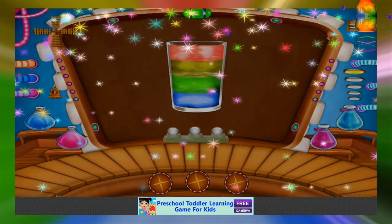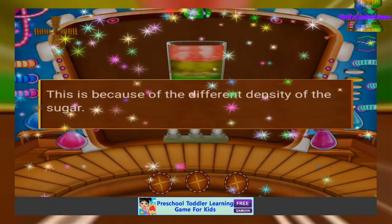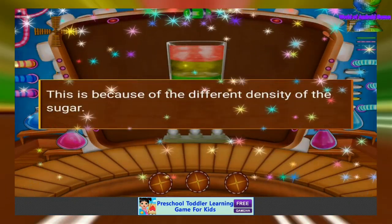You can see the water stacking one by one. This is because of the different density of the sugar.